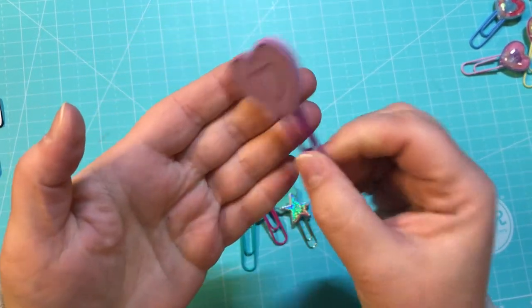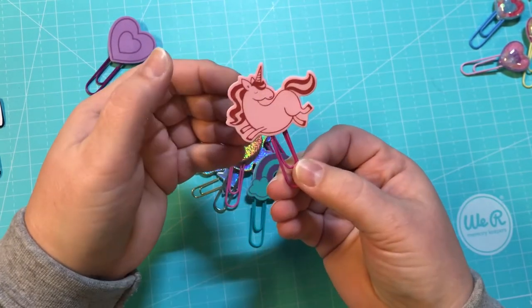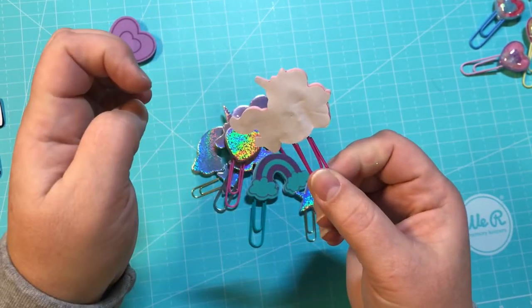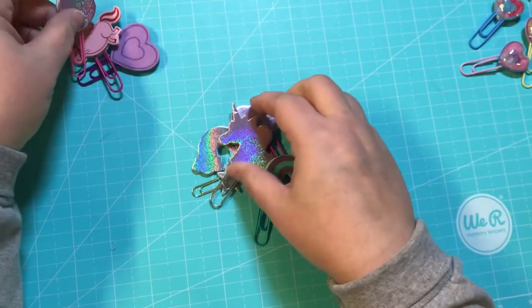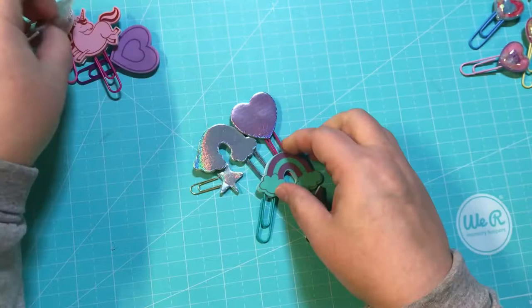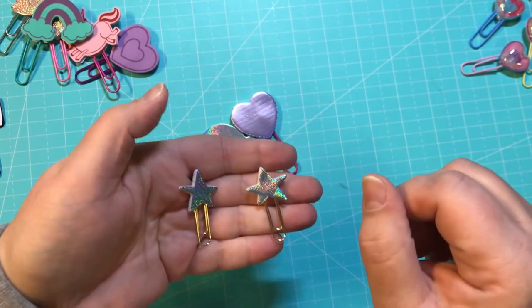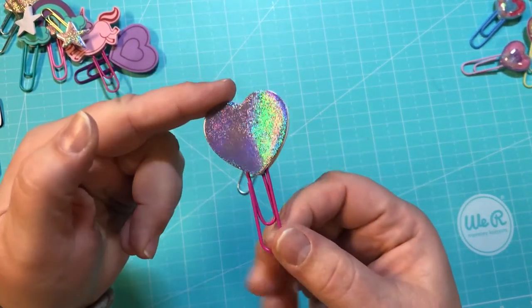These are all from the same pack from the Target Dollar Spot. We have a foam double-sided heart on a purple clip, and this is a unicorn foam sticker. What I did was take off the backing, hot glue the paper clip, and then stick the backing back down with the hot glue. This one's double-sided with a holographic heart and a holographic unicorn. There's also a rainbow puffy sticker and two cute holographic stars on tiny paper clips.